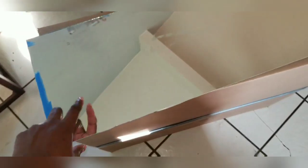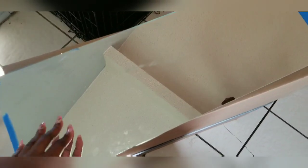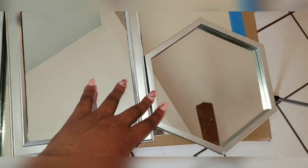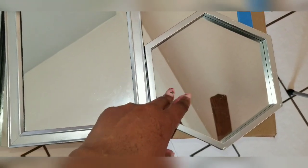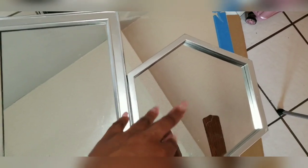I forgot to tell you — you're going to need 12 of the frames total; you have to do this four times. So that's 12 of these and eight of those.